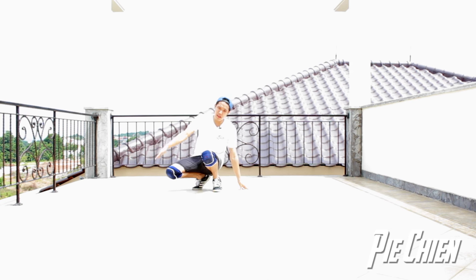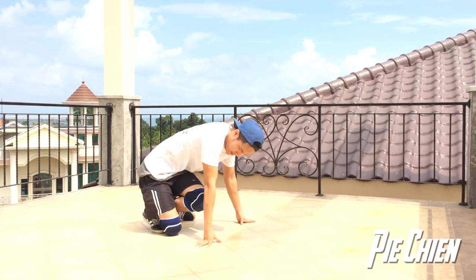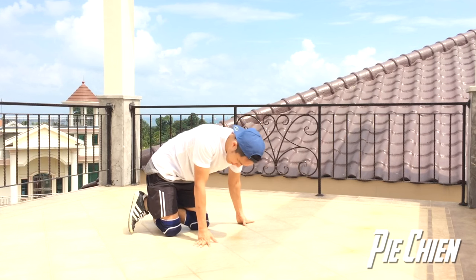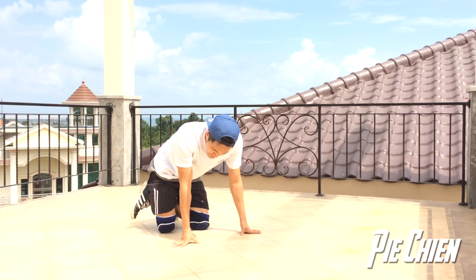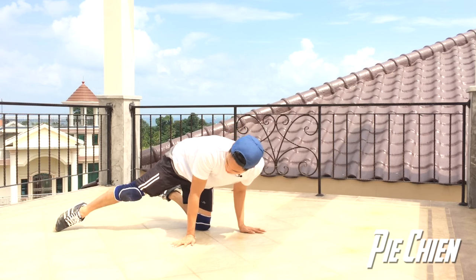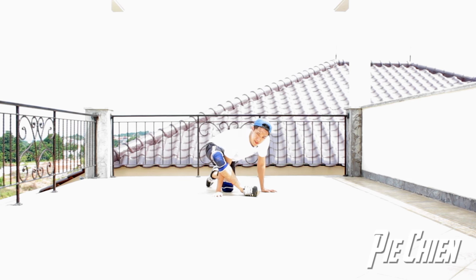Step by step. Alright, step one: you're going to swing your right leg and hook it to your left leg. From there you're going to place your right hand on the ground, and also both of your knees on the ground as well. Remember the first leg that we swing is our right leg — now our right leg is going to come out, keep swinging, and wrap your right hand around.